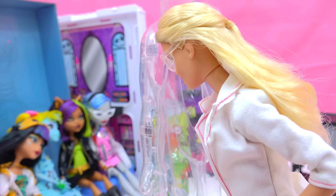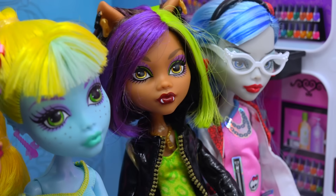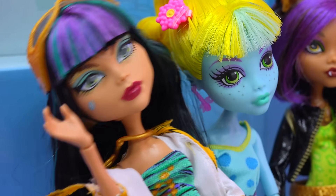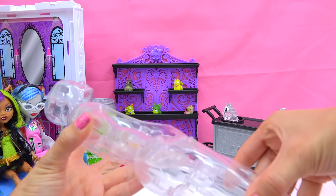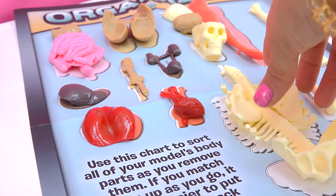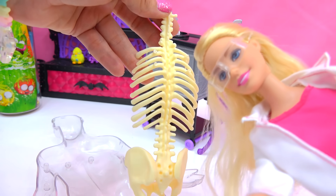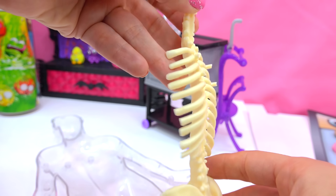Skin also has a special function — it regulates your body temperature. It cools you down by making you sweat whenever you get overheated. Sweat is just like water. So let's start putting together the skeleton, because without a skeleton you would just be a big blob. The spine is in the back of the rib cage. Your backbone consists of 33 bones that are all stacked together just like blocks.